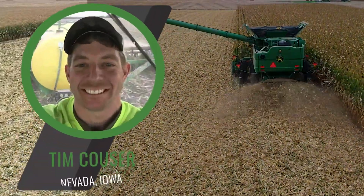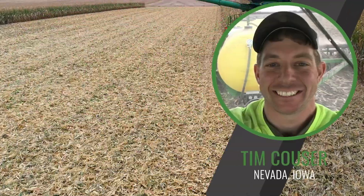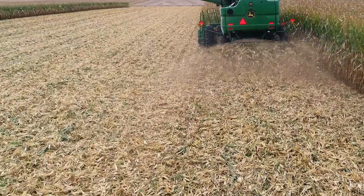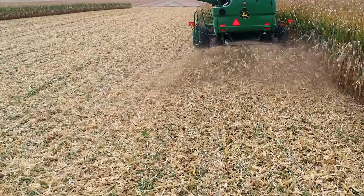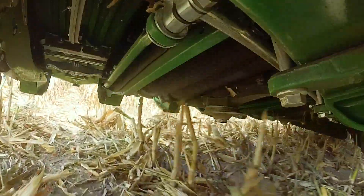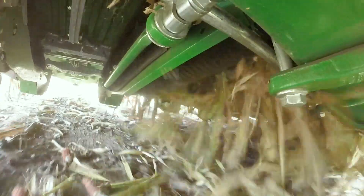With our heavy, tight, black soils, no-till is really not an option in a cold spring. So you're forced to do aggressive tillage to incorporate some of that residue. We're trying to reduce cost and reduce that heavy tillage requirement and make an easier management system. Anything we can do to size residue and get it to break down quicker — in hopes that we could do less tillage in the future and let more biology break that down rather than mechanically — we would be in favor of that.